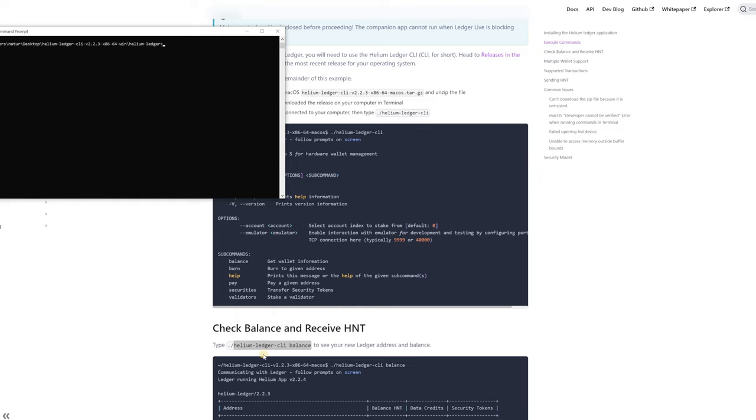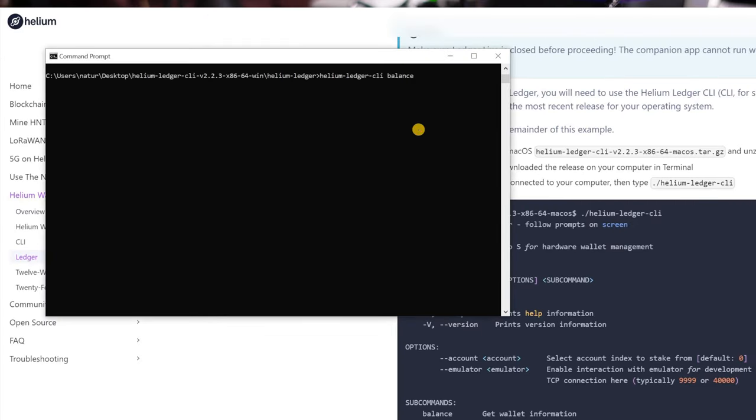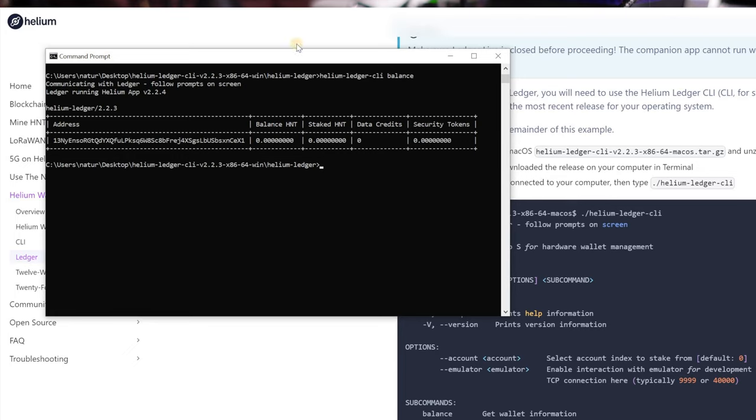From here I want to check my wallet address and balance. The Helium page tells you exactly what to type. For the Windows version you don't need the './' prefix — just start with the word 'helium'. Type: helium-ledger-cli balance and hit Enter. There is our address.